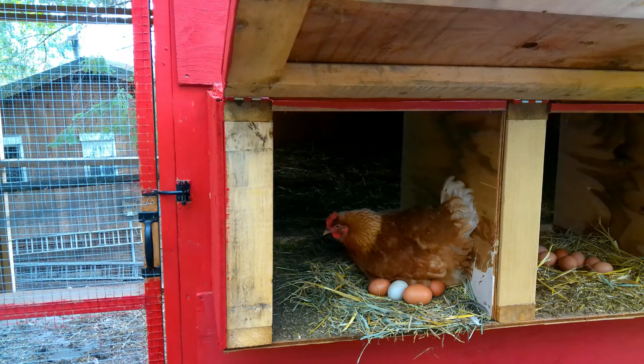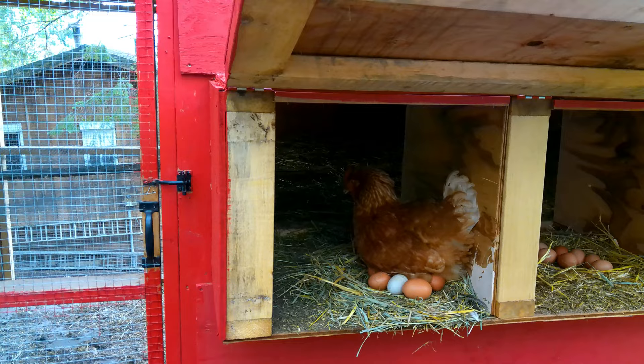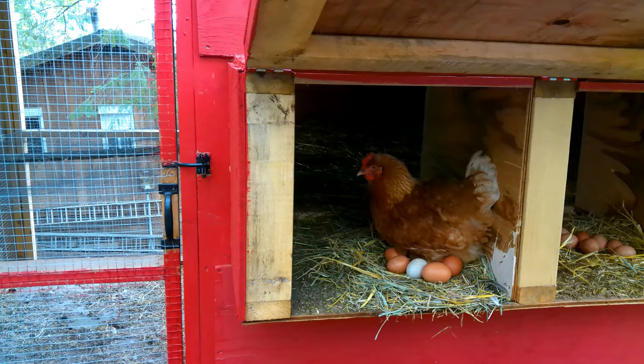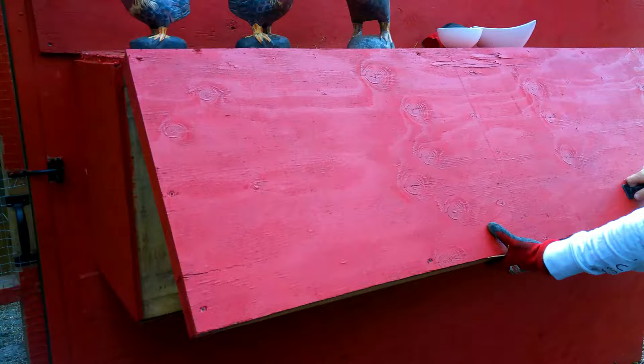The brown eggs obviously aren't going to hatch because we don't have a rooster, so sometimes hens just get broody and sit on eggs anyway. Normally we'd just take those eggs out so she had nothing to sit on and we would eat them, but we're going to try a little experiment for fun and see if she can hatch and raise a duckling. We'll check back in about 20 minutes and see if she's booted that egg out.